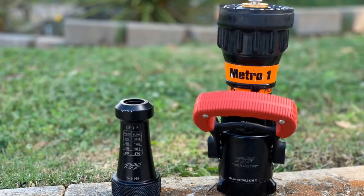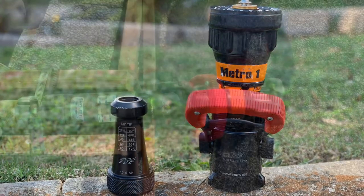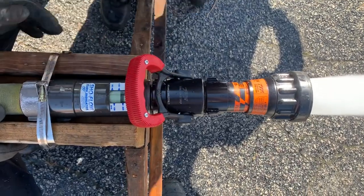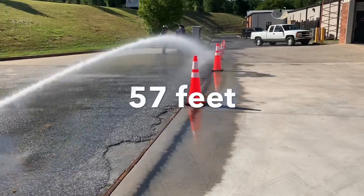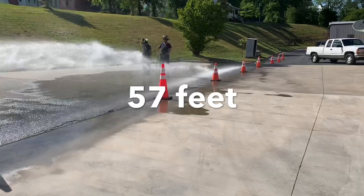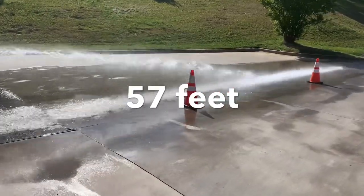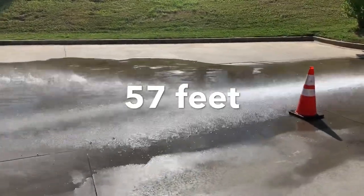Next up is the TFT Metro 1. The bale is a ball shutoff — this is a solid stainless steel ball — and we're starting with the fog nozzle. You can see right away we're flowing 160 at 50 GPM, and we are getting better reach out of the ball valve. We actually achieved about 10 feet more reach. We're at 57 feet before the stream falls. The only difference is the ball valve.